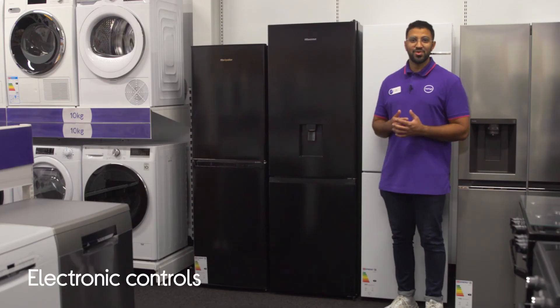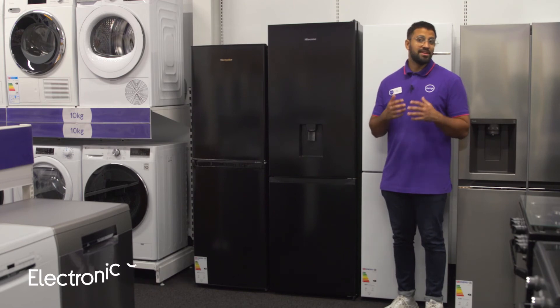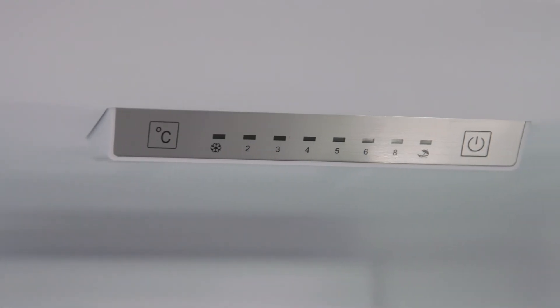There are really simple electronic controls built into the light, so you can easily control the temperature settings and make adjustments when you need to.